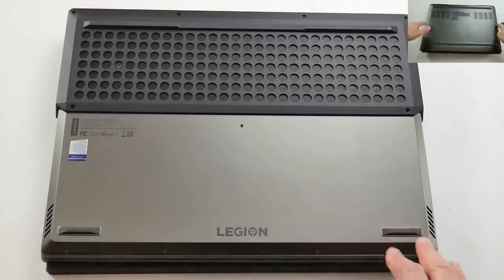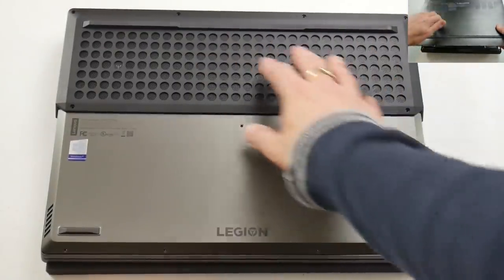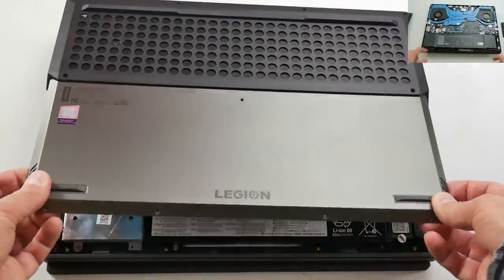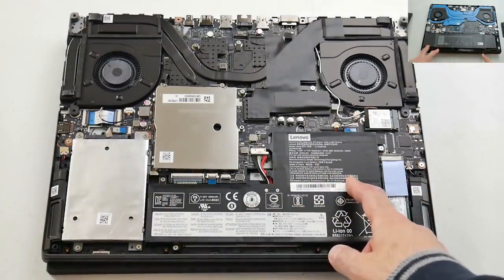Both laptops are easy to get into. The Y740 definitely has more air intakes underneath, but I'm not a great fan of the big plastic shroud — it does spoil the aesthetic. One big advantage the Dell has is an option for a larger 90Wh battery versus the 55Wh one on the Y740.